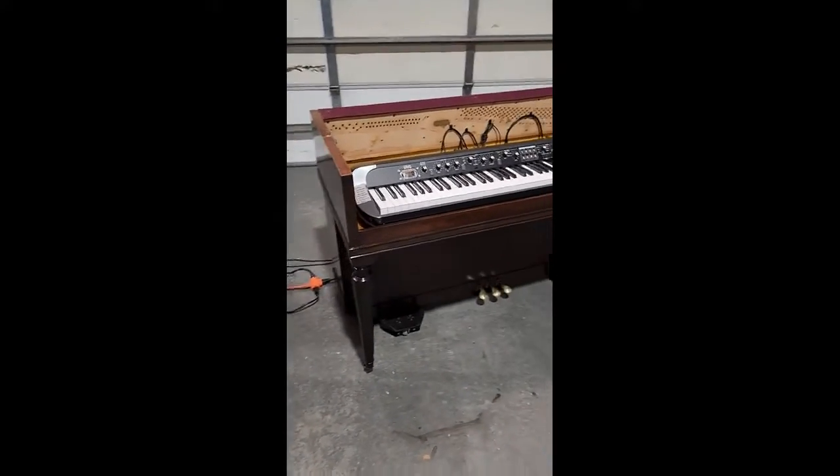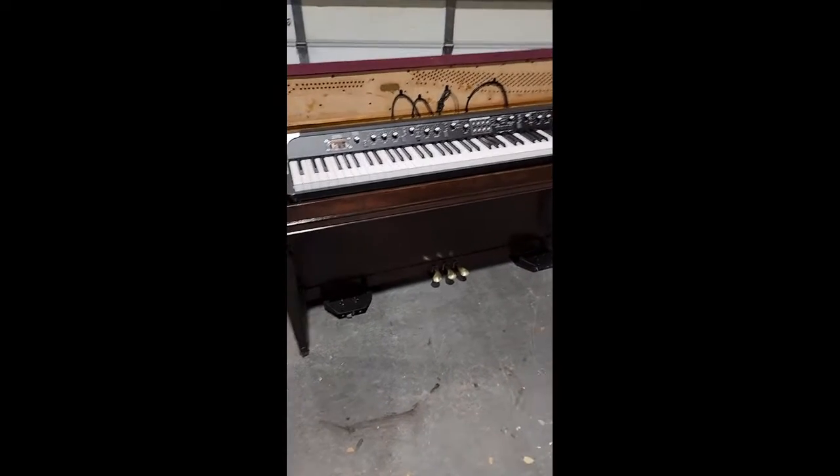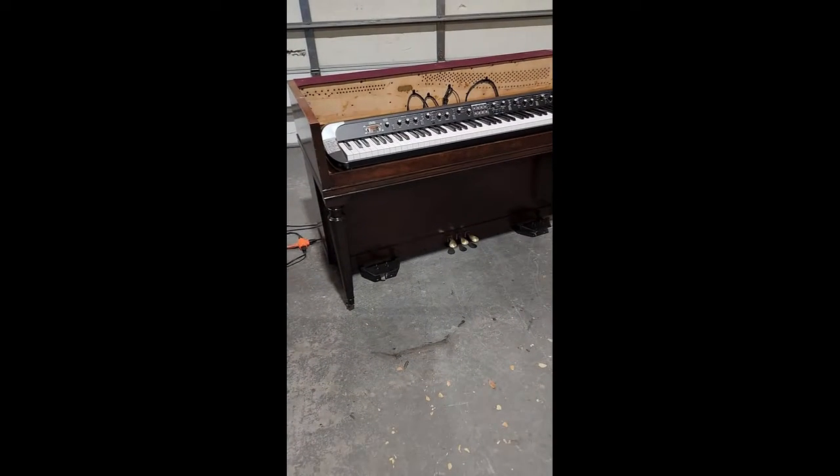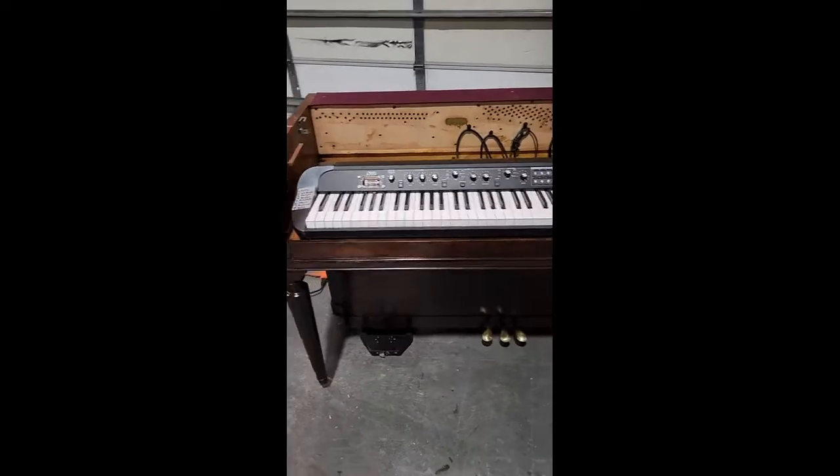Hey Steve. This is Warren. Just thought I'd send you a little video of this piano case with the digital put in it. This is the way it looks.